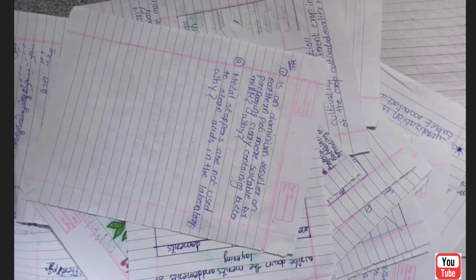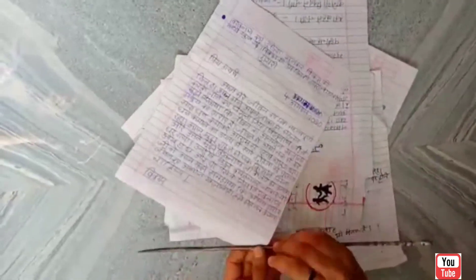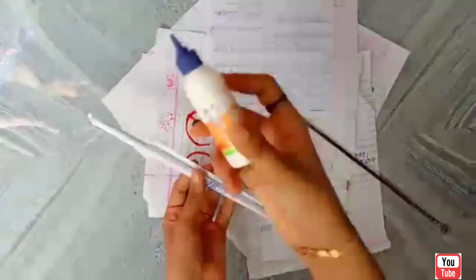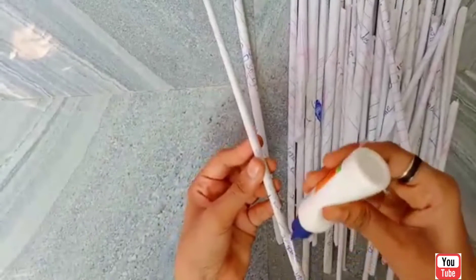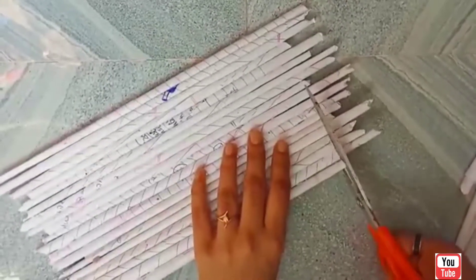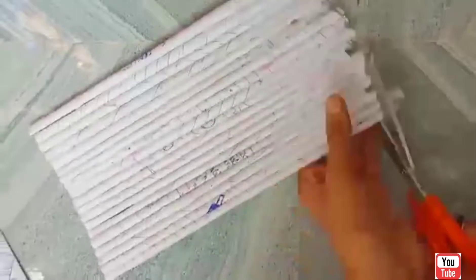Now I am going to show you a roll. Now I am going to show you my paper rolls. Now I am going to show you two sides.